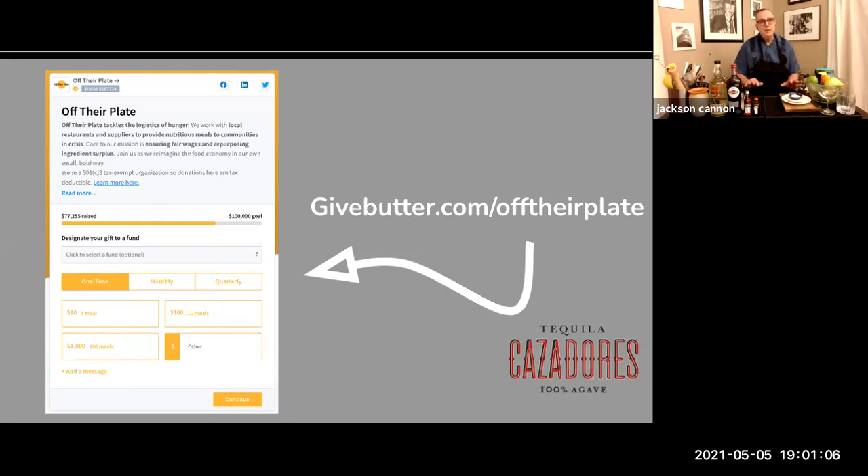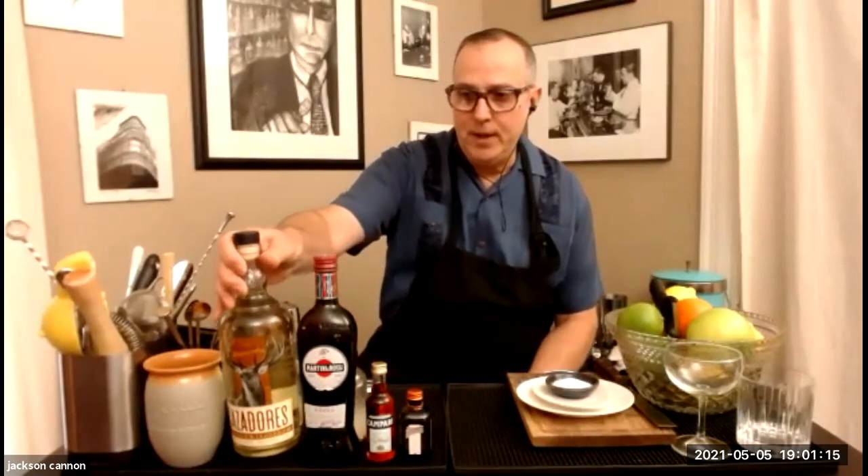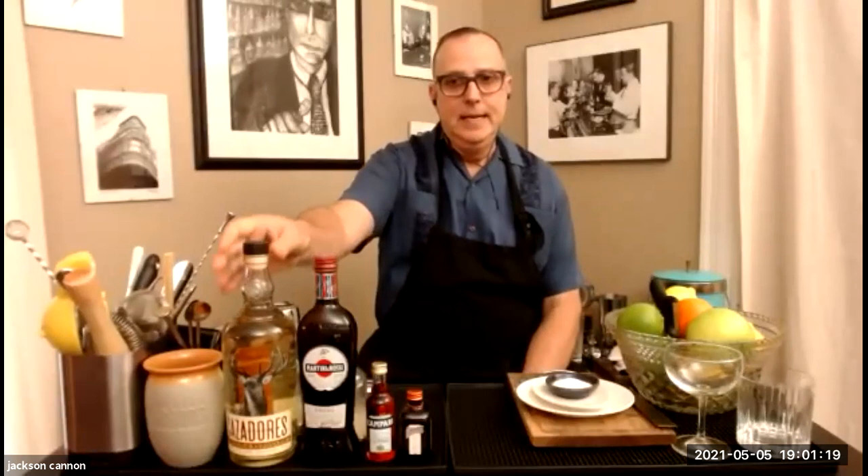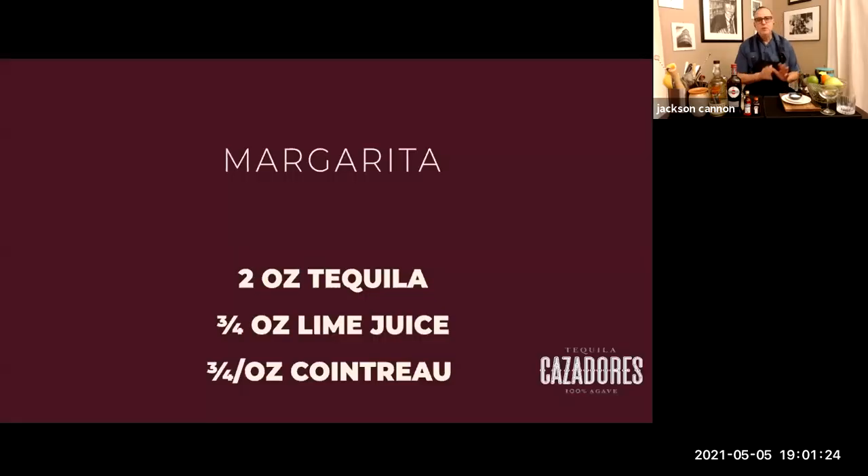First I'm going to go through everything you need for the chat, and all the while we're taking your questions. You'll need some tequila — if you bought the kit, you got this great bottle of Cazadores Reposado. To make the margarita you'll also need fresh lime juice, and if you're juicing ahead make sure you save a wheel or wedge for garnish. You'll need some orange liqueur — Cointreau is preferred.